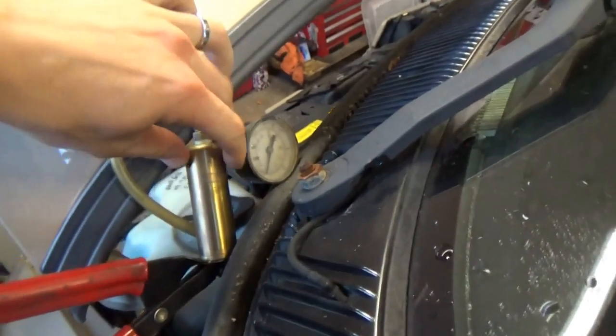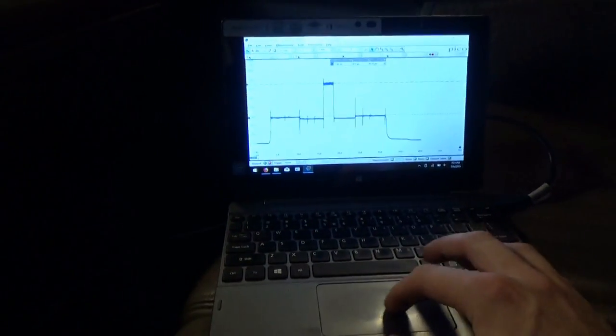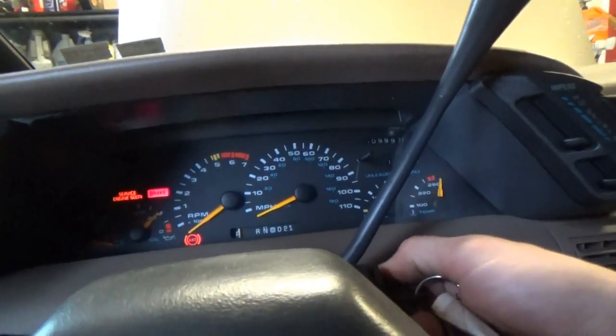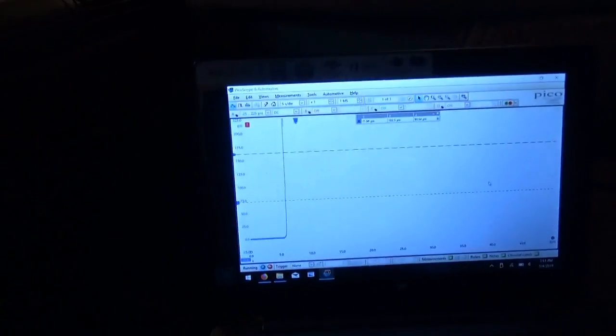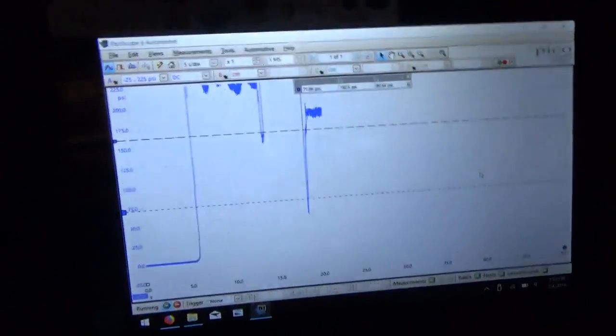Alright, next check — the maximum. We want no vacuum at the modulator. Roll the scope — let's see what happens. It's probably going to be a little jerky. Oh man, through the roof — there it goes, 225 PSI. Reverse — boom, off the charts. There's drive, about 175.